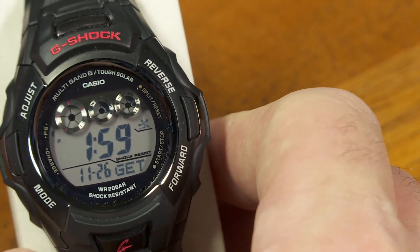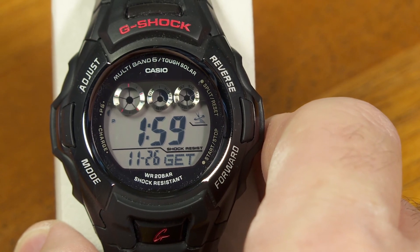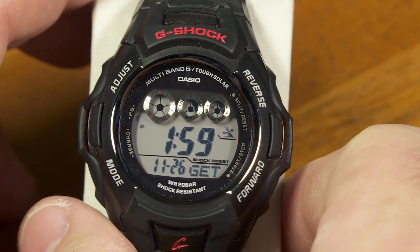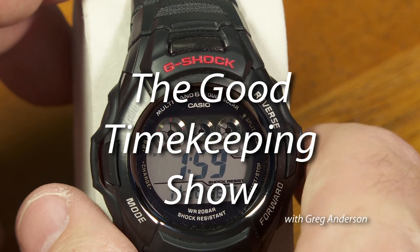And that's it. Those are the diagnostic screens. As I said, other G-Shock watches do similar things, but I thought I'd just show you these. It wasn't in the manual, but now you know. Thanks for watching this episode of The Good Timekeeping Show, and I'll have more to come very soon.